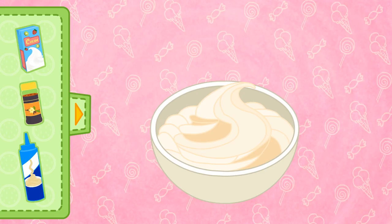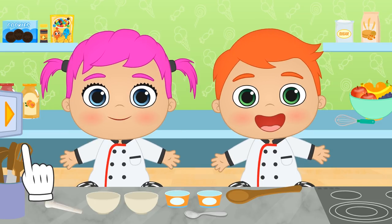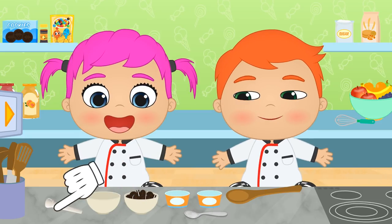There! Now we have to let it cool, because it's ice cream after all! So let's put it in the fridge. And we move on to the next step while we leave the ice cream to cool down. Let's grab a few Oreo cookies for Alex, and we crush them so that we can mix them together with the ice cream later on!